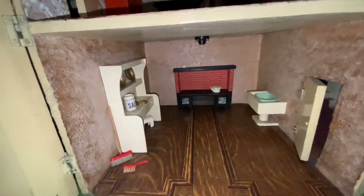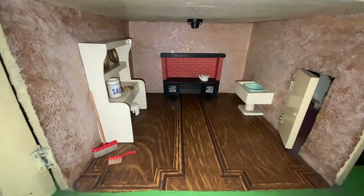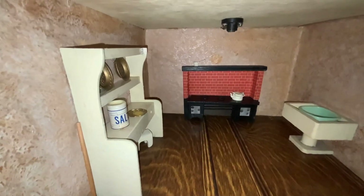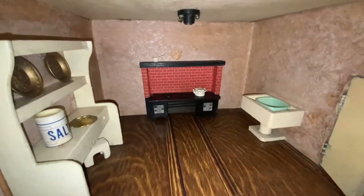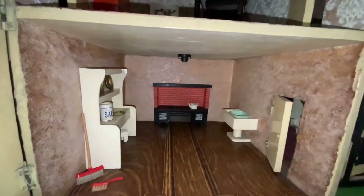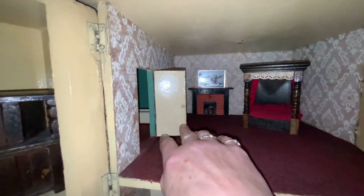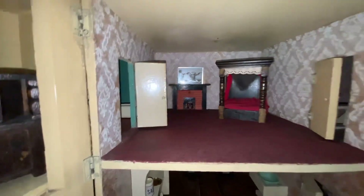This is the kitchen now. One thing I do love in this house is the floors — I think they're really nice. You can see the little broom and brush, and there's some salt. That's the range and obviously the sink — I put a little plastic bowl in it. The other thing I forgot to show you is that that door does open, and that goes into the bathroom — I think that's quite cute.